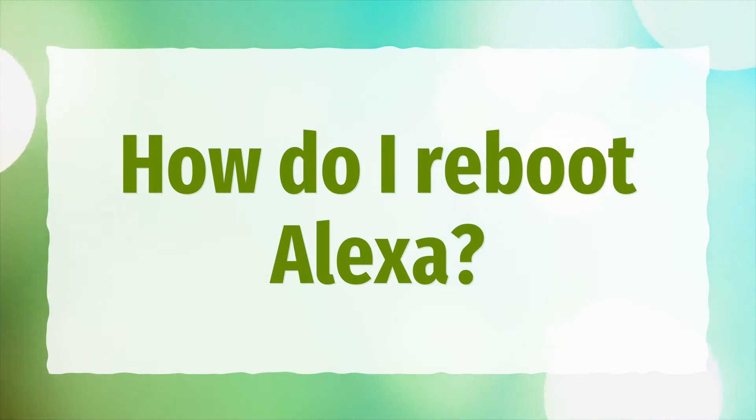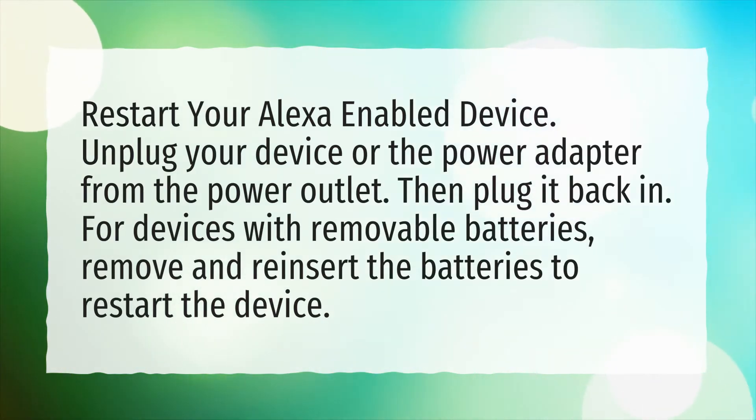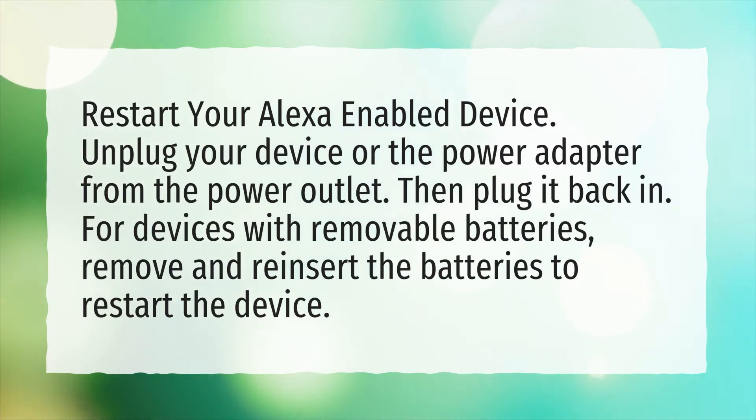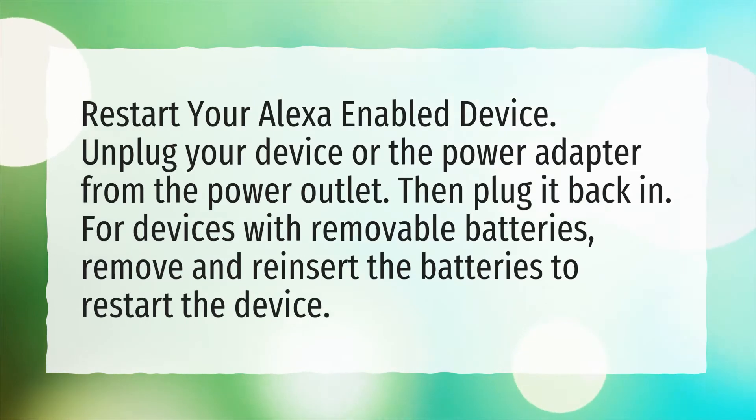How do I reboot Alexa? Restart your Alexa-enabled device. Unplug your device or the power adapter from the power outlet, then plug it back in. For devices with removable batteries, remove and reinsert the batteries to restart the device.